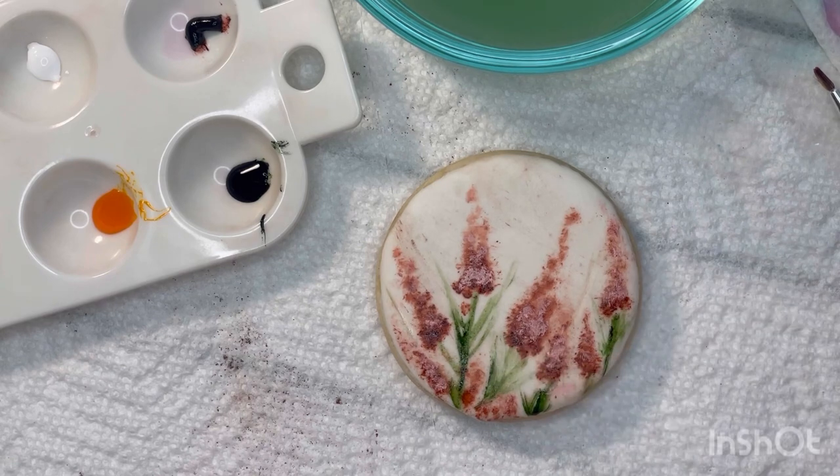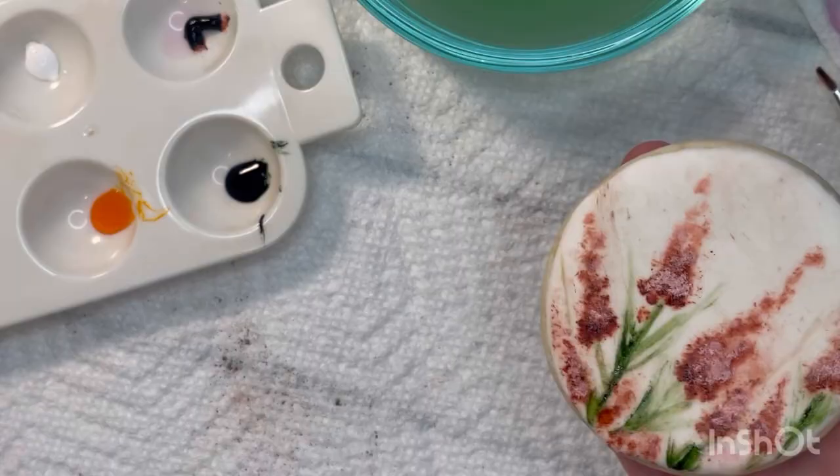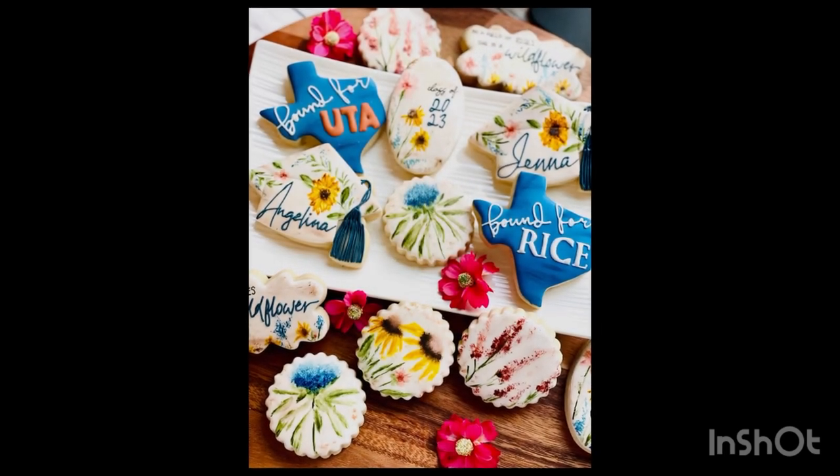And there you have our final hand-painted wildflower design! I hope you guys enjoyed this video, learned something new, and are ready to tackle your own beautiful hand-painted wildflower sets. Have a great day, guys!